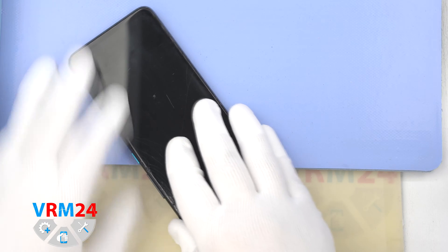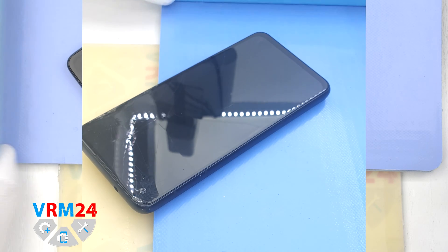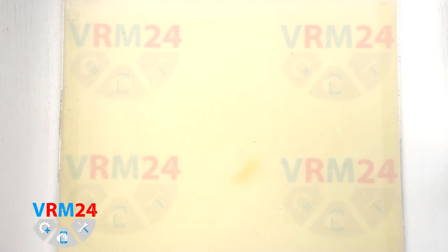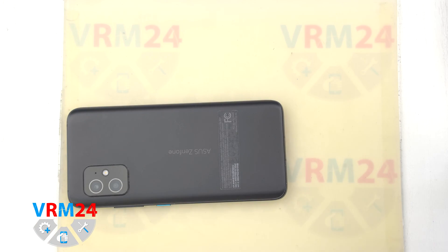Then we need to heat the adhesive of the back cover to approximately 70 degrees Celsius or 160 degrees Fahrenheit. For this we use a heating mat. You can also use a hairdryer. After 5 to 7 minutes we can move on to detaching the back cover.